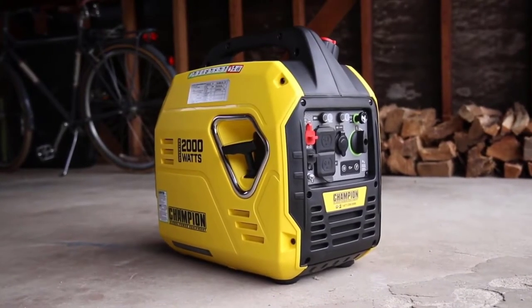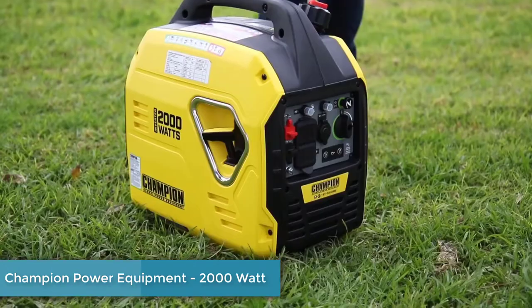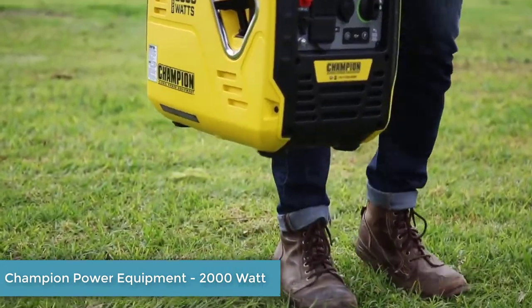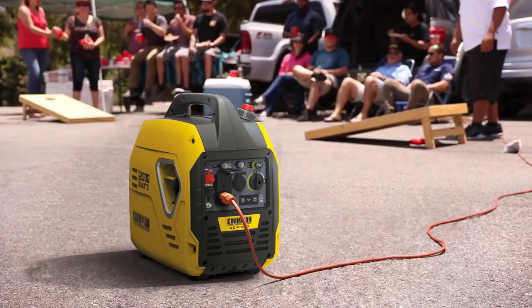Introducing Champion Power Equipment's 2000W Ultra-Light Portable Inverter Generator. At 39 pounds, this is one of the lightest inverters in its class, perfect for taking on small trips, camping, or using recreationally.